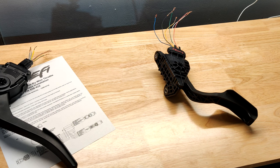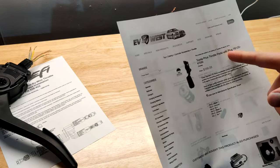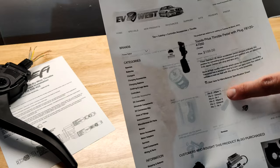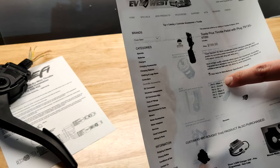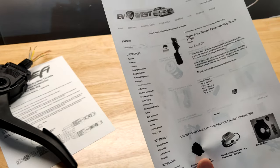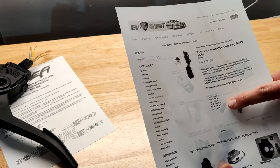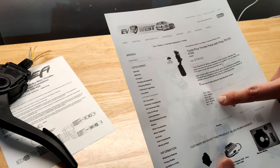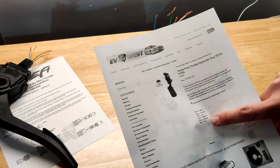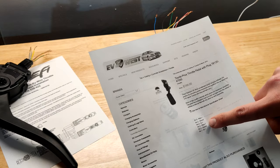The Toyota Prius pedal is a really popular choice for EV conversions — EV West sells the Prius pedal on their website. You can see the two different Hall Effect sensors in the pinout: wiper one is the signal voltage for the first sensor, wiper two is the signal voltage for the second sensor. I'm going to wire it up with the five-volt power supply, with ground connected to the black wire and positive five-volt connected to the red wire, then use a multimeter to measure the voltage between ground and each of the wipers.